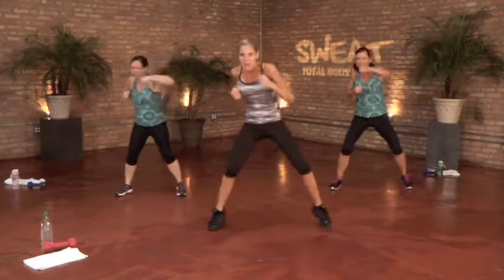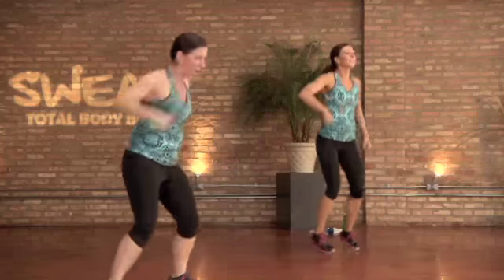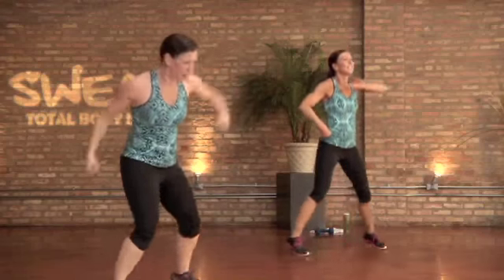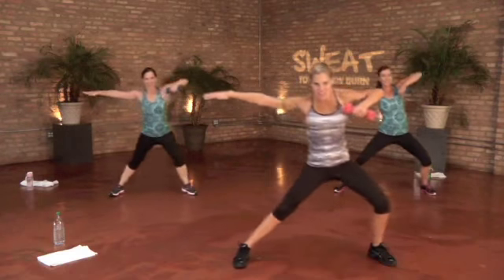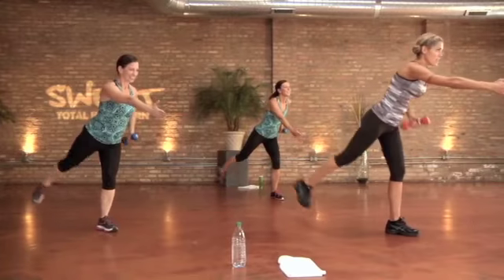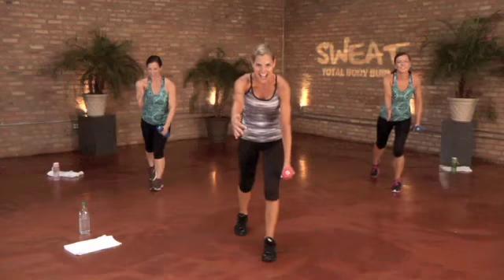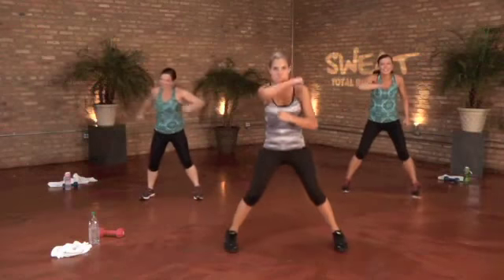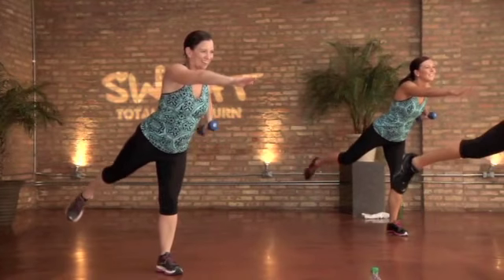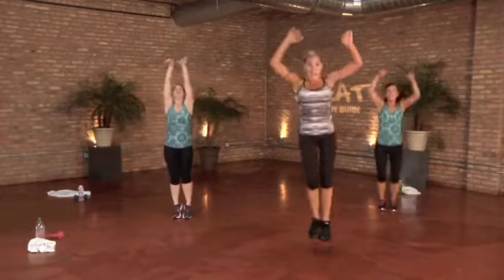Hold the jabs — punch, punch! Feel that heart rate climbing. You're on each side for 30 seconds, using your core as well as stabilizing on that one leg. Focus on the move, just look straight ahead guys. Remember to follow Heather if you want low impact.